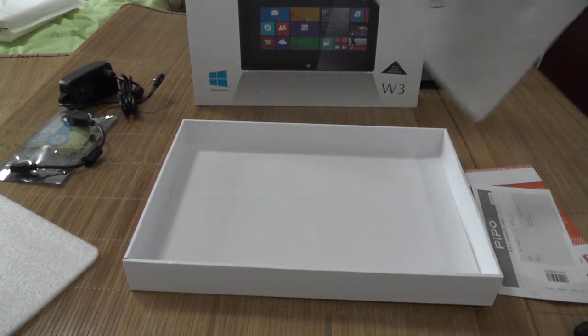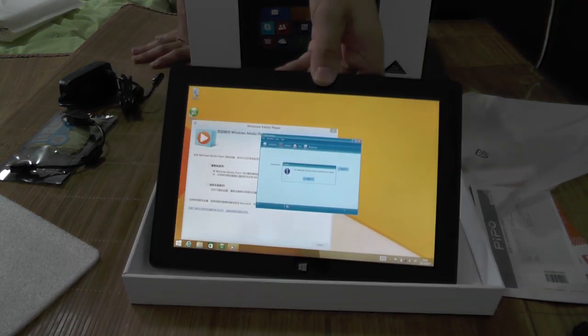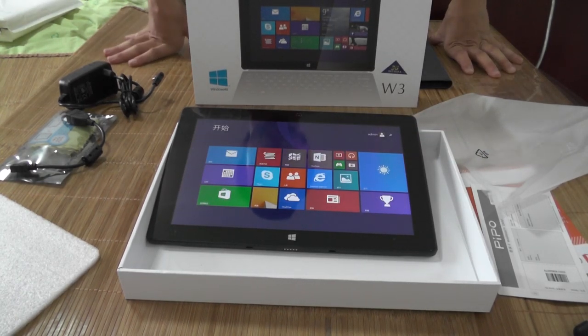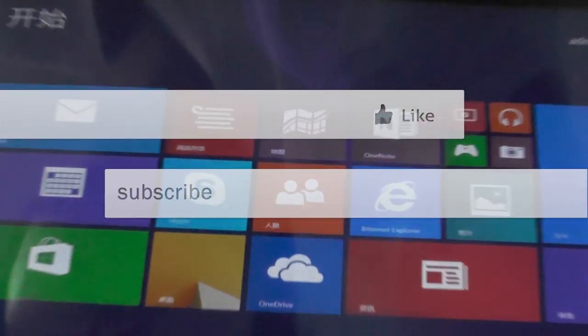That's it guys — the unpacking of the awesome Pippo W3. I hope you enjoyed this unboxing because this is an awesome tablet. I will do a review about it later, but for now just enjoy the view of this awesome looking tablet. See you guys later and don't forget to like and subscribe — bye bye!